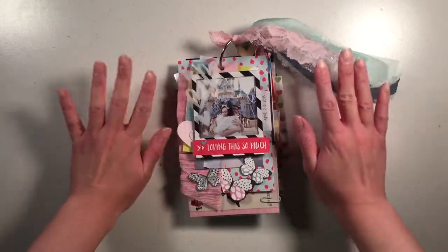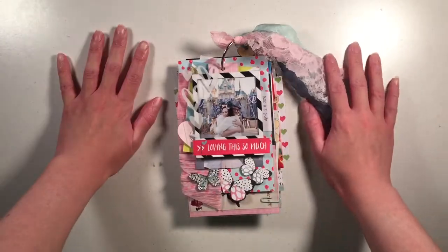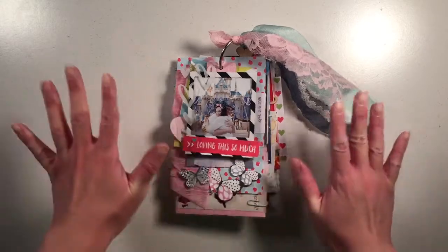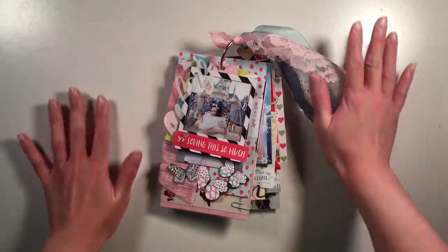Hi, it's Andrea from lifeisafairytale.com and Fairytale Scrapbook and from the Hipkit design team. Yay!